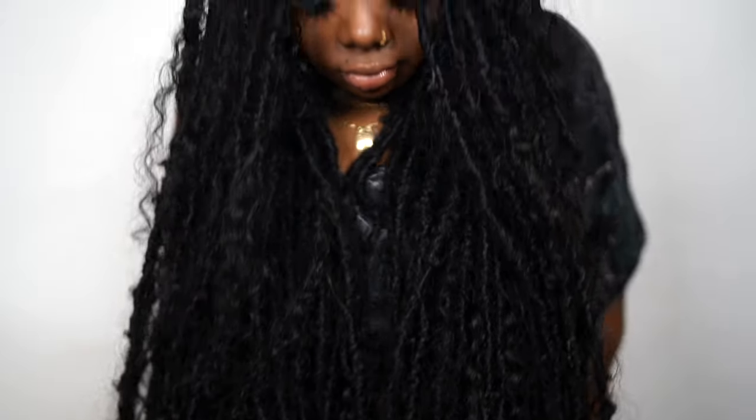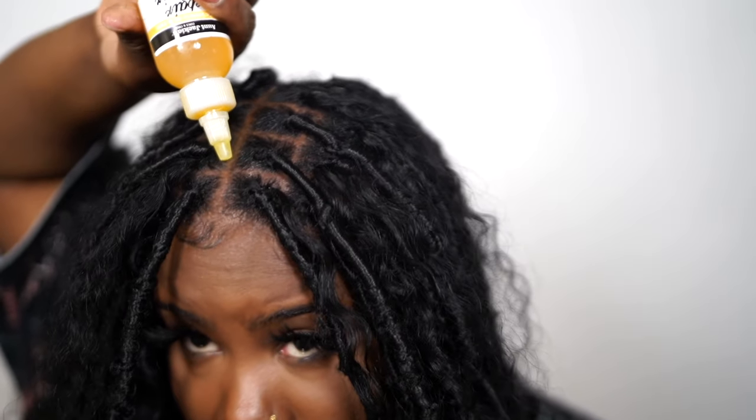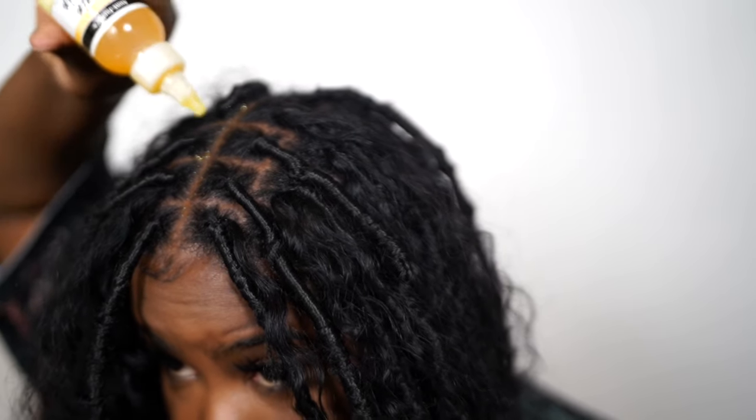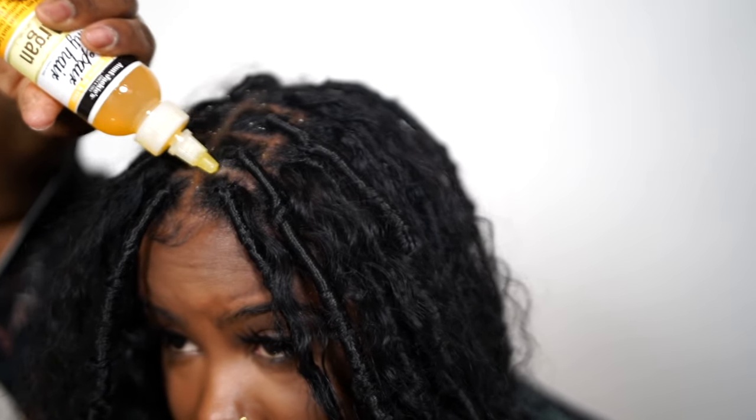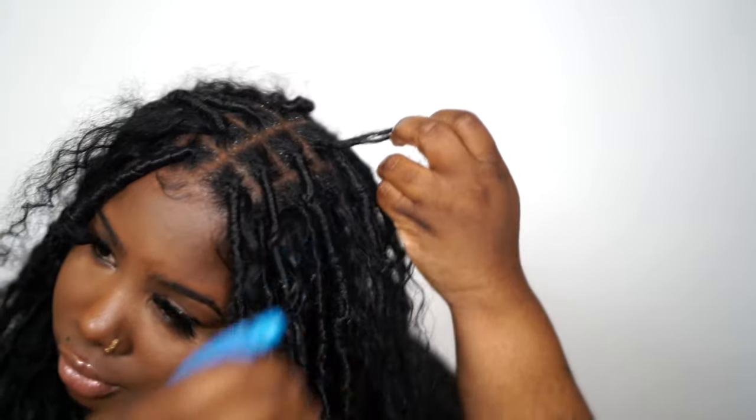I hope that makes sense. Definitely go back and re-watch that clip. This was my first time installing these as well, so it's a little hard to explain very clearly. But basically you just add hair at random — I didn't have a specific method. I did the curly ends on each lock, and then every other lock I added one or two pieces of human hair. So not all locks have human hair, but some do.